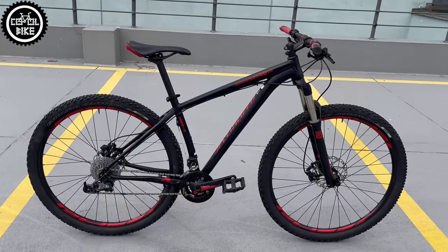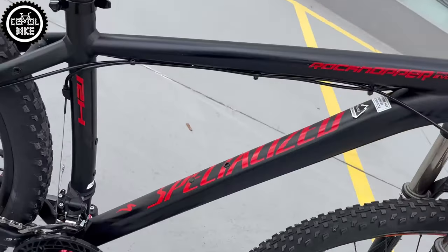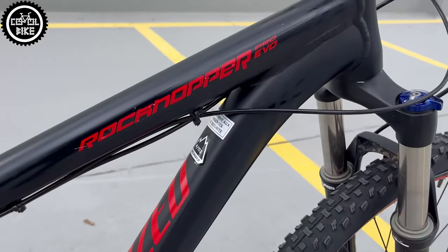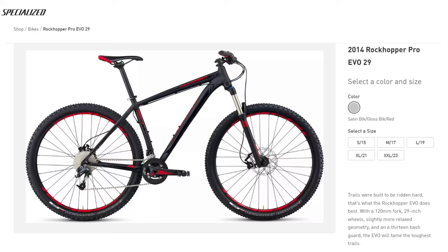Hello, this is the 2014 Specialized Rockhopper Pro Evo 29 in size medium. This old-timer is almost 10 years old, but it's still better than many of its opponents in mid-range bikes.